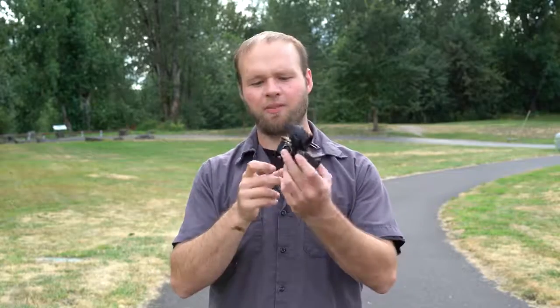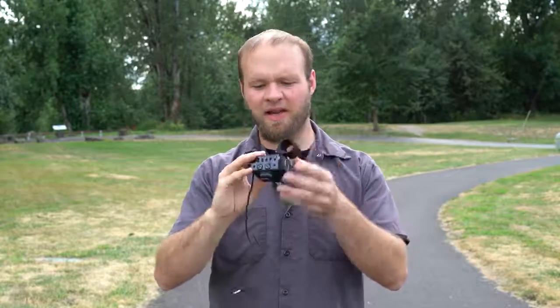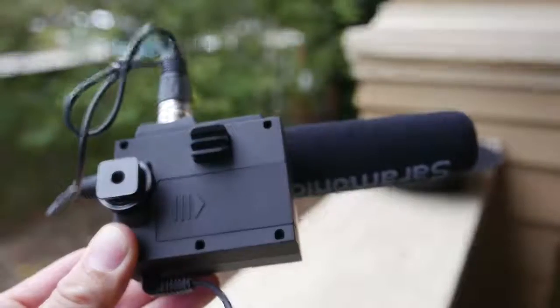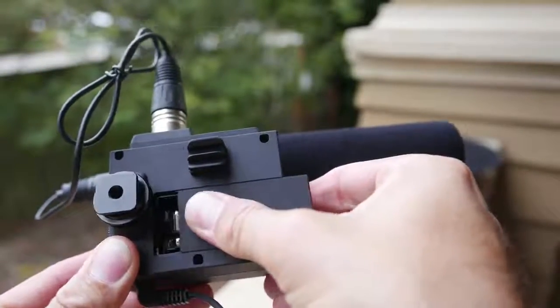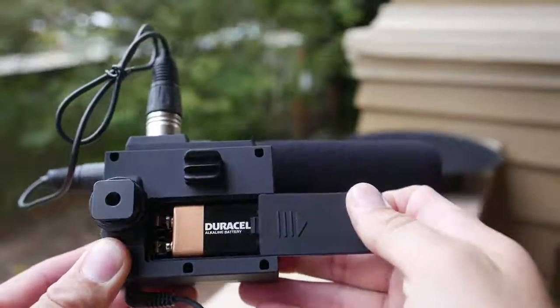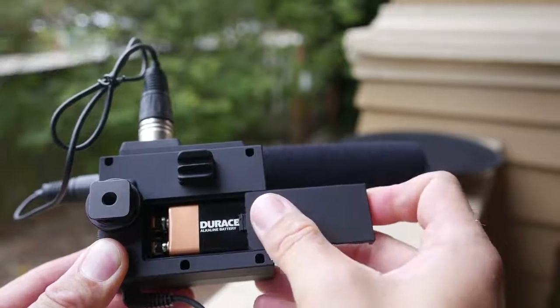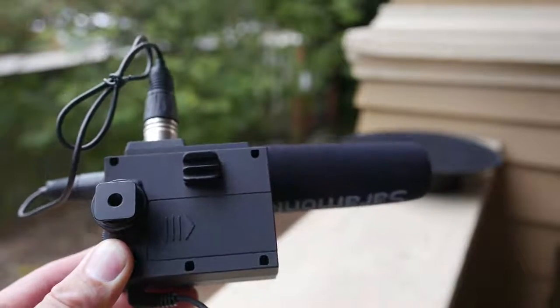Taking a closer look at the build quality of the Saramonic MixMic, it is mostly plastic. There are a few metal bits like the cold shoe adapter and the XLR inputs, but the buttons and basically everything else on here is made out of plastic. That is a little bit weaker build than some of its competition, but this does offer up a lot of value for its price. I've heard a lot of grumbling about 9-volt batteries in audio adapter systems. This XLR adapter from Saramonic is no exception — it uses a 9-volt battery, and that's kind of what you have to deal with if you want good, clean phantom power from your XLR adapter.